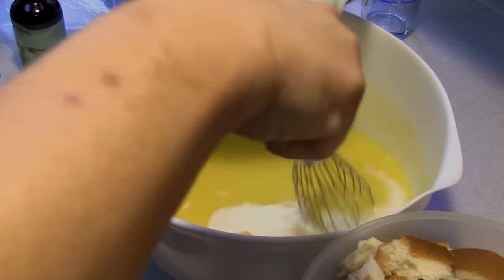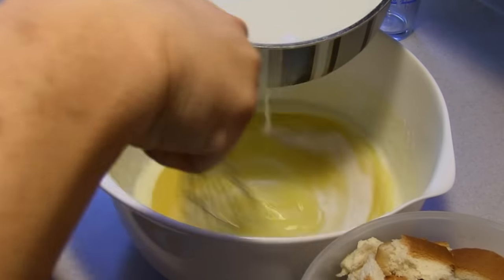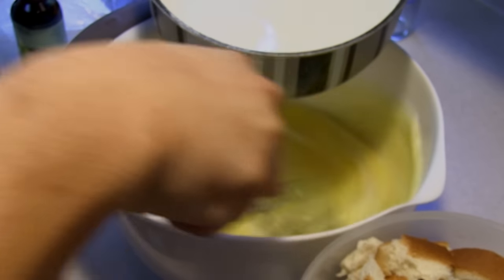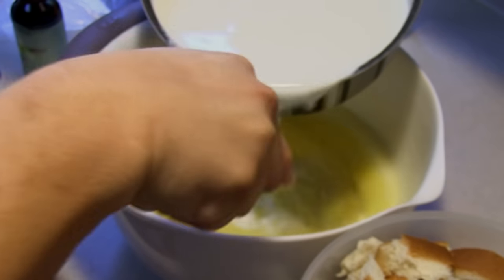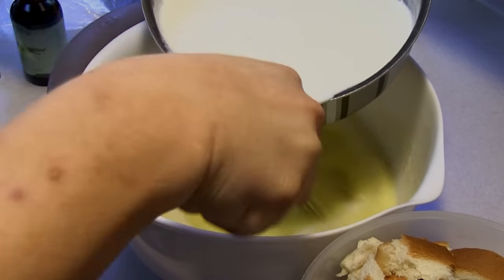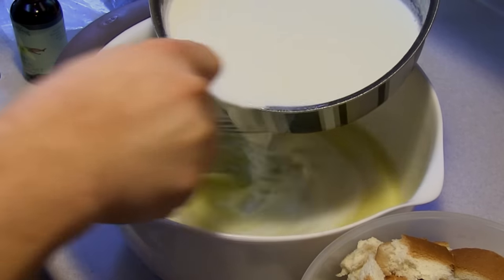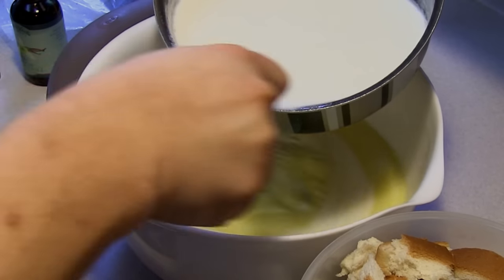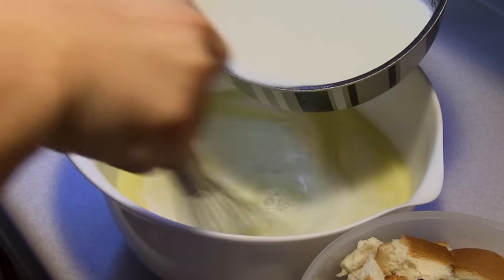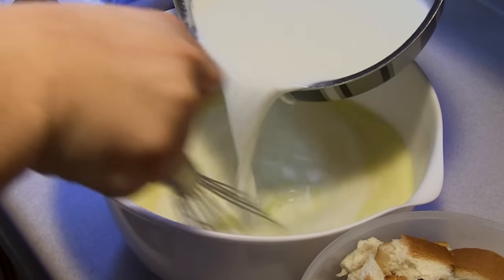I also have sitting here on the side eight cups of bread that I have just torn apart. I'm just going to make sure we put this in here — keep it moving, we don't want scrambled eggs — and then I'm going to add the eight cups of bread along with three teaspoons of vanilla.